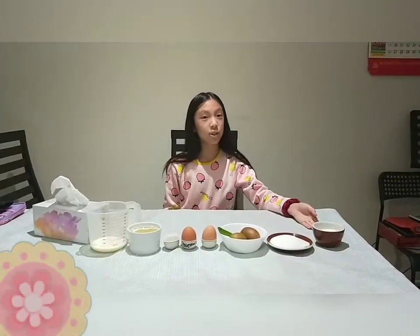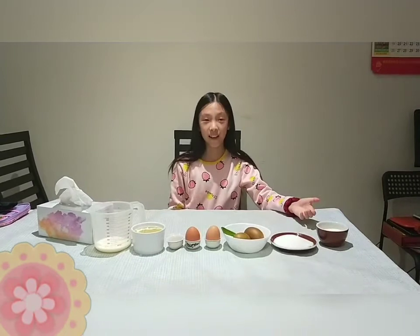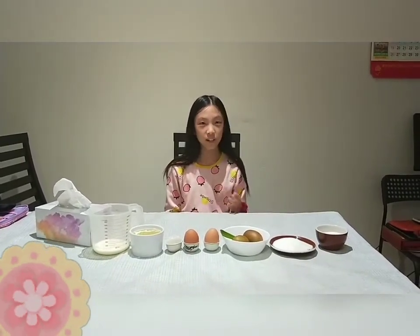The shredded coconut is totally optional — you can add it or not add it. I find it more yummier, but it's really your choice.